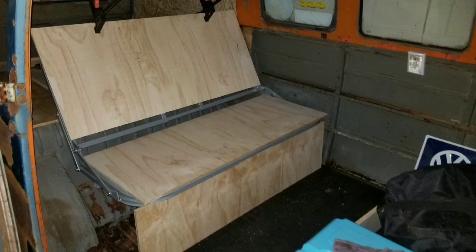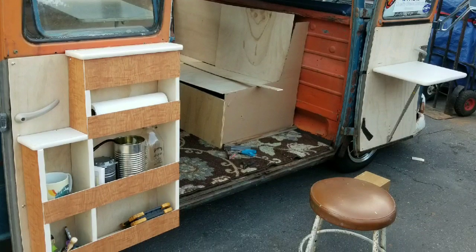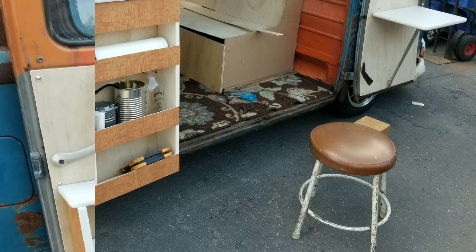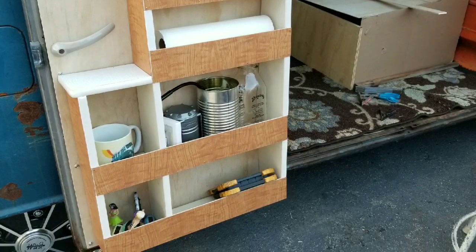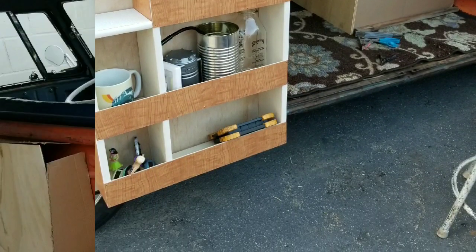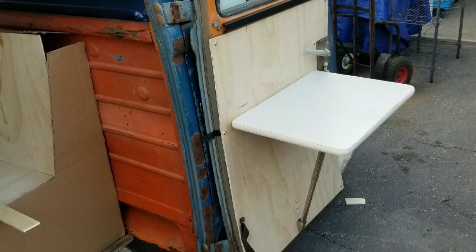We lined it with plywood — some half-inch birch — made it nice and tight. Then I found these great Westy spice rack and table from NLA Volkswagen parts out of the UK. Pretty awesome, very reasonably priced, fit right in there — even the side table. Love it.